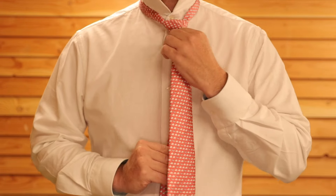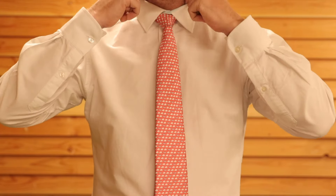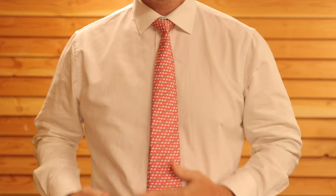Keep pulling the knot until it gets to the top, and that is the half Windsor knot all done.